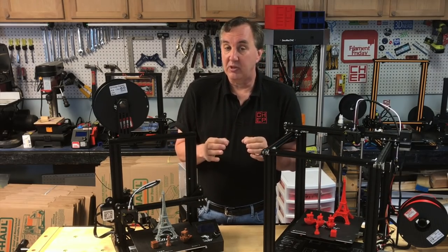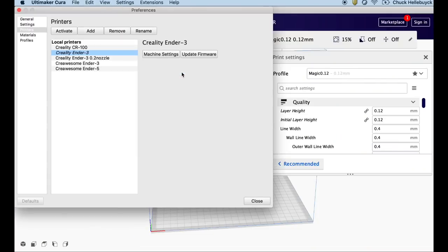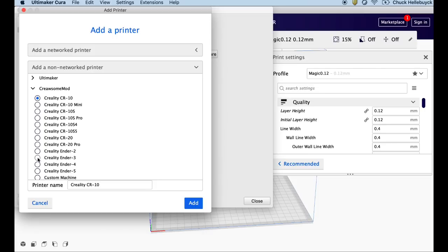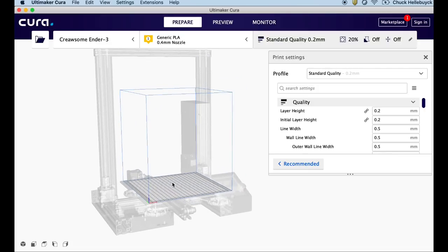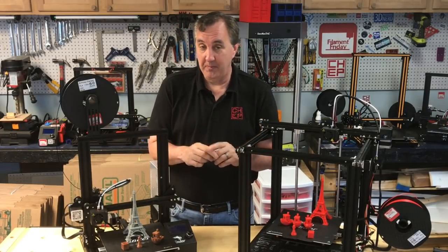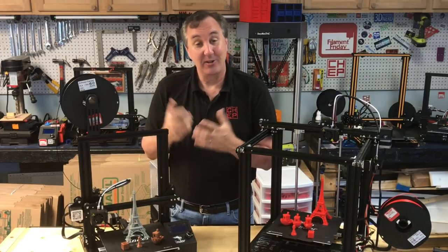Once you've got that in place, you reboot Cura and it adds some really interesting features. You can go to machine settings and there's a whole set of Creawesome profiles. One of them is the Ender 3, and when you select that it not only shows the build plate, it shows a picture of the whole printer — which is nice because if you're switching printers it reminds you which profile you have loaded. There isn't one for the Ender 5 yet but there is one for the CR-10s Pro. It doesn't add anything to print quality, but it does make Cura look more like a Creality slicer.